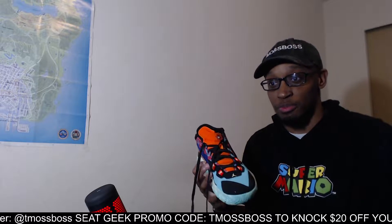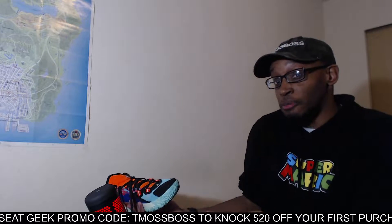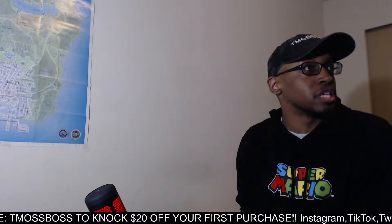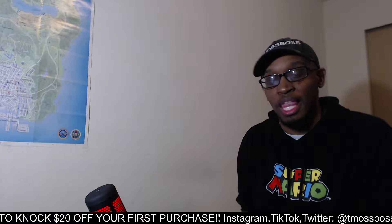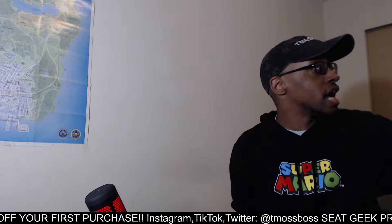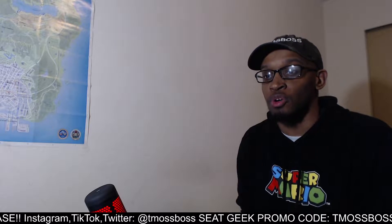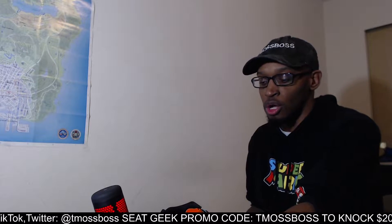With newer shoes it can be a little harder to tell, because there's some newer lines where you'd think they'd be true to size but they're not. Like with the LeBron 17s, I remember I went and got those shoes and had to go up half a size. So with some newer basketball shoes you don't really know if they're true to size or not.